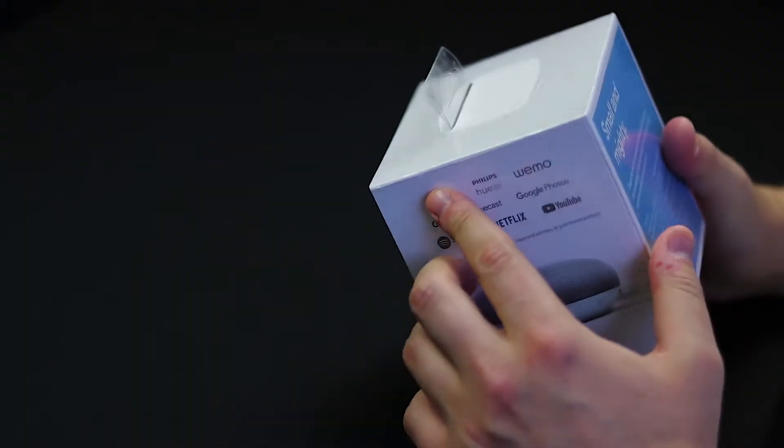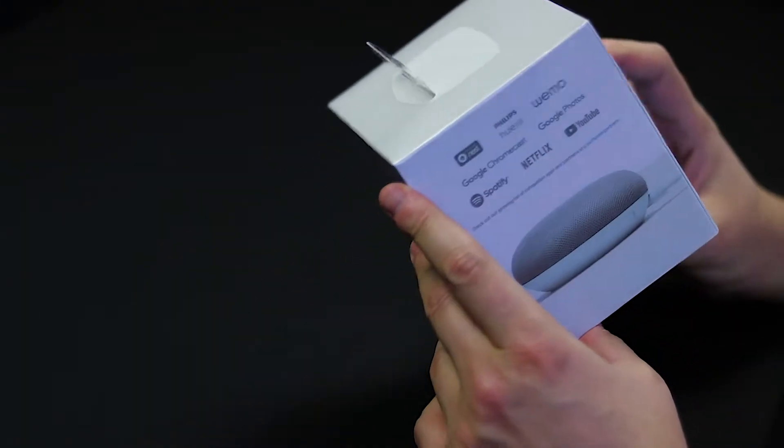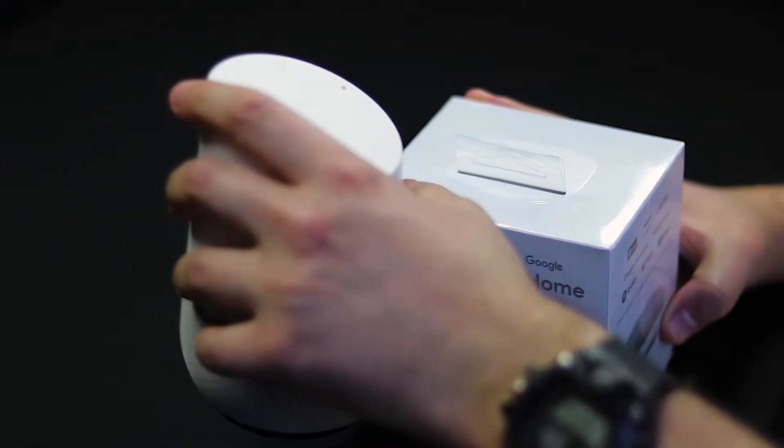What's going on guys, Coach Tech here back with another vid. Today I got this Google small and mighty — I like to call it small and naughty — product. Basically what this is, it's competing with the Amazon Echo. It's a small version of the Google Home.